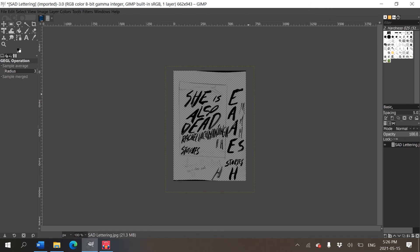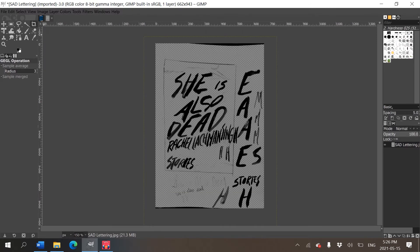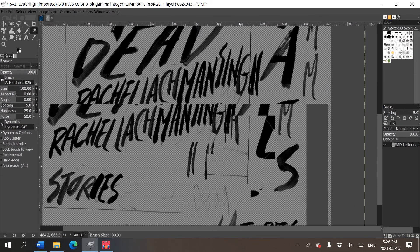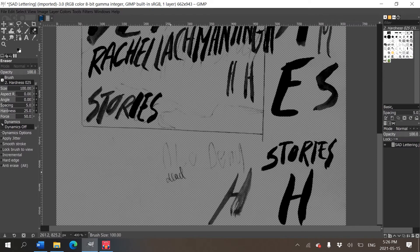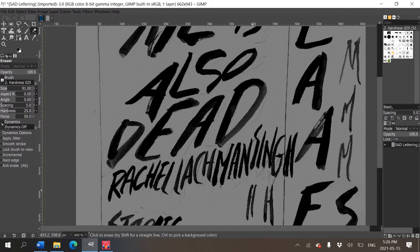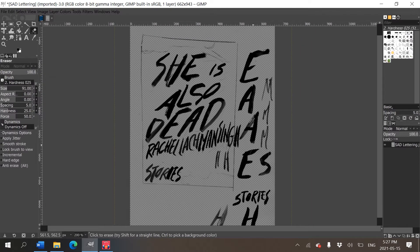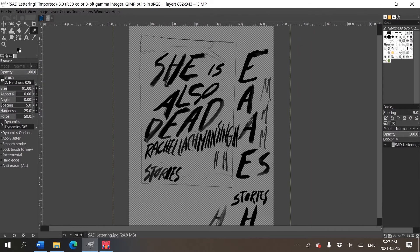Now I have a great overlay. I'll take the eraser tool and erase stuff I don't want — like the pencil lettering — so I don't have to deal with it in the next document. I'm just erasing it roughly; it doesn't have to be too fancy. Some pencil lines are still there but I'm not too concerned.